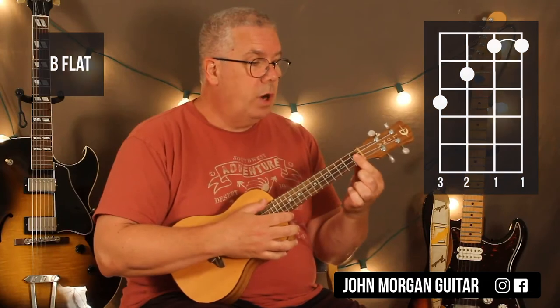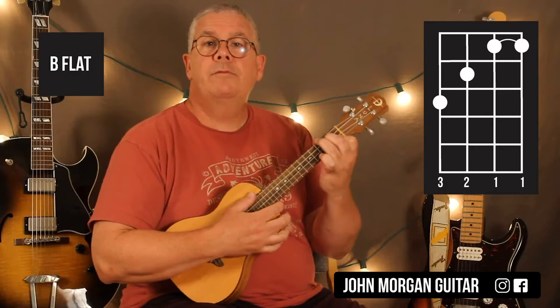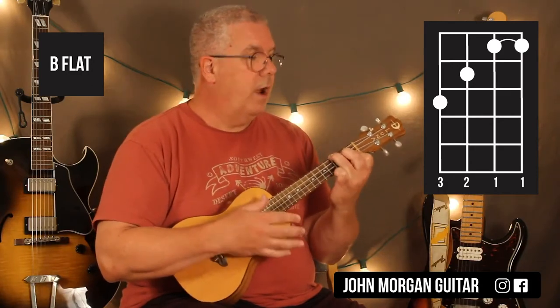And then you can go to a B-flat, which is you bar the first two strings. So strings 1 and 2 at the 1st fret, 3rd string 2nd fret, 4th string 3rd fret.